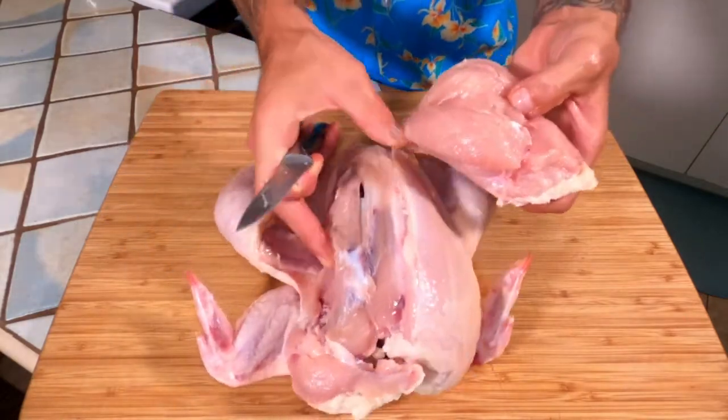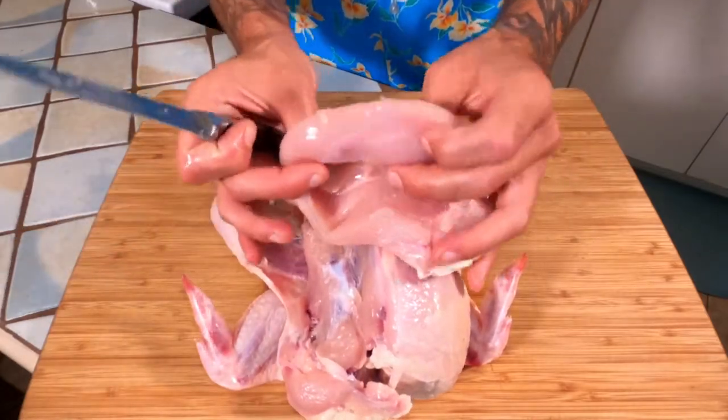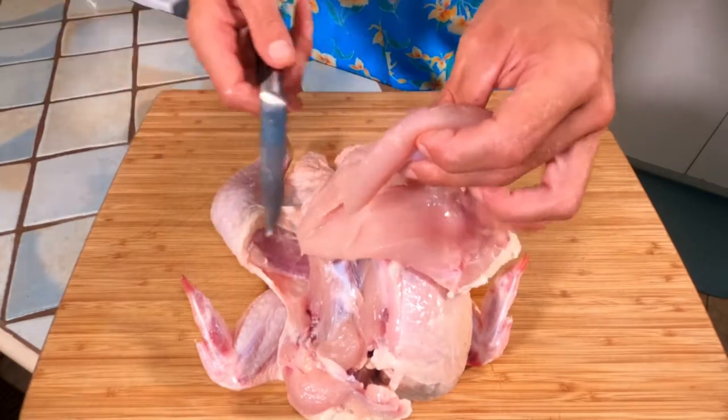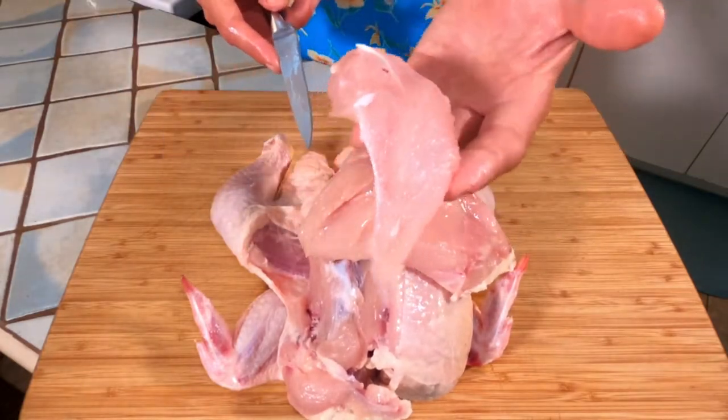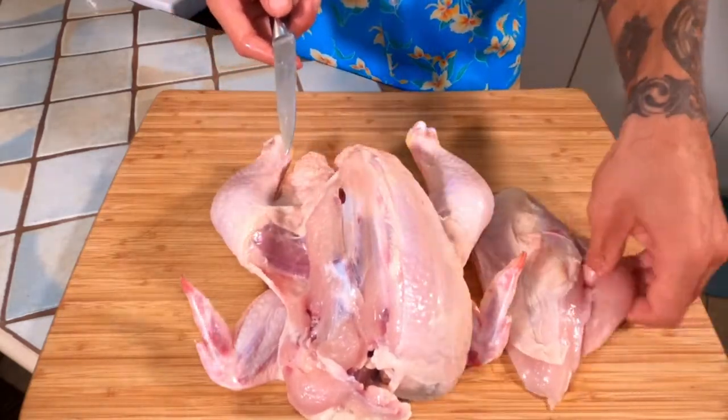There's the first breast, right off the carcass. This little guy right here — that's your $7.99 a pound chicken tender. So if you'd like, cut that right out. Chicken tender, breast, done.